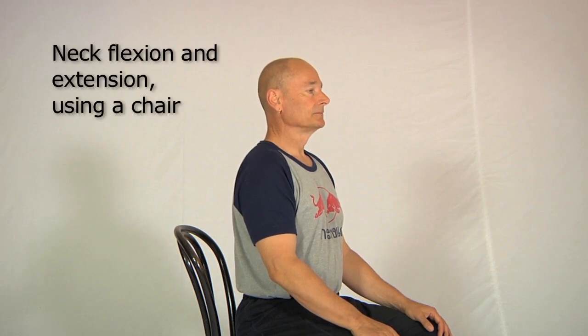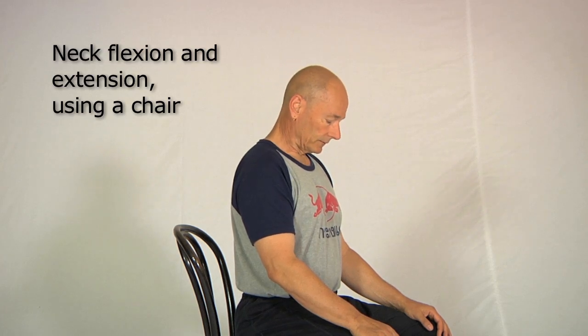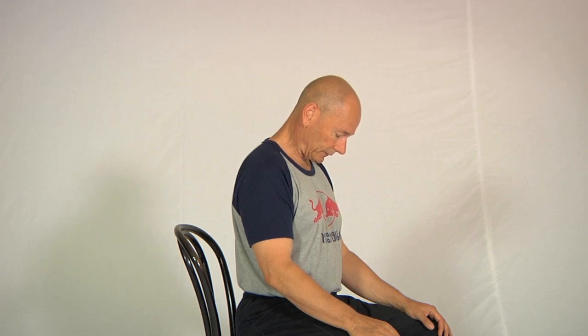Take a breath in and on a breath out let your head come forward like this. Now what you'll find is for most people you won't be able to touch your chin to your chest, but that's where we're going. So we feel what the sensation is like at the back of the neck, just making that movement slowly and gently.